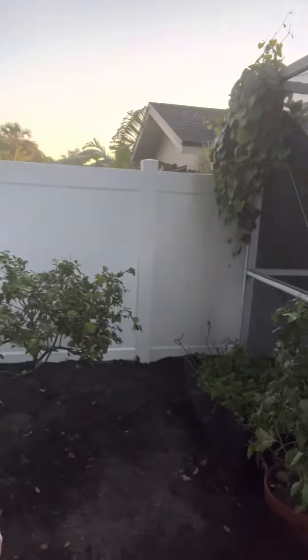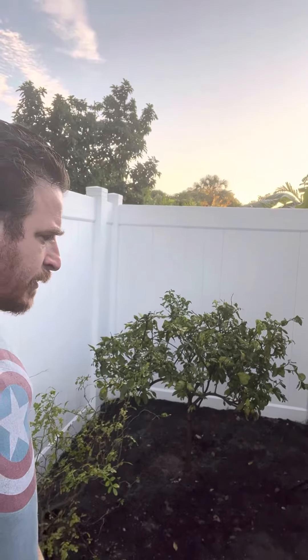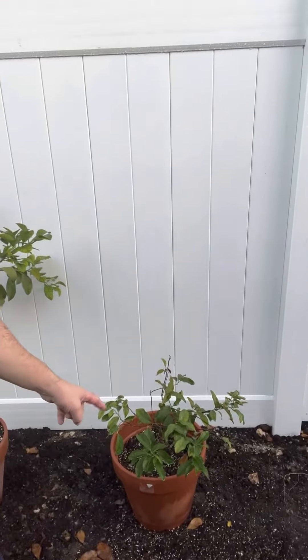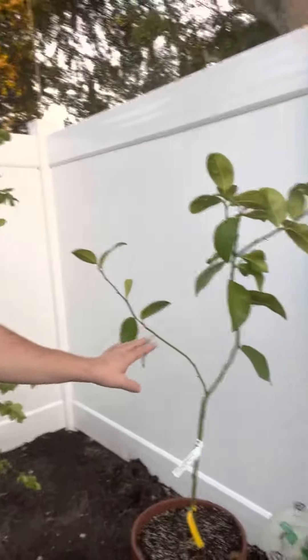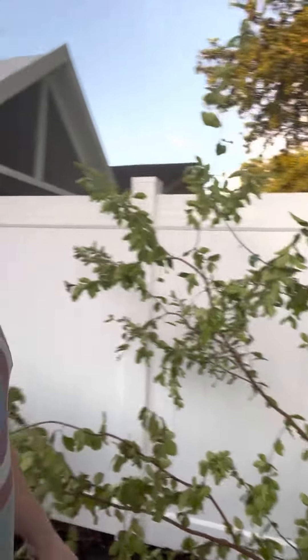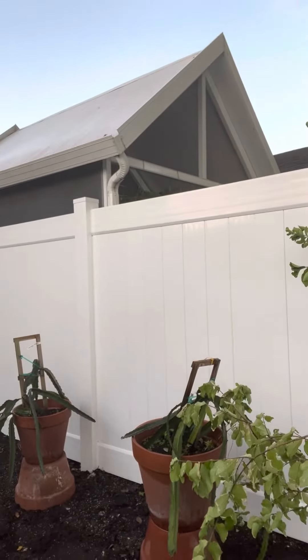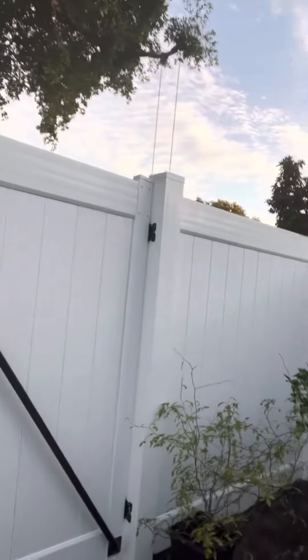I just want to give you guys a quick update, and I will give you more updates as we transform this area into our butterfly habitat for host plants and everything. We'll get some porterweed too to help attract them. We have a lime tree, a grapefruit tree, a lemon tree, a cherry tree, and two dragon fruits over there as well. Not much to look at right now, but this is going to become a very nice butterfly area in the corner. I'll keep you guys updated — see you next time.